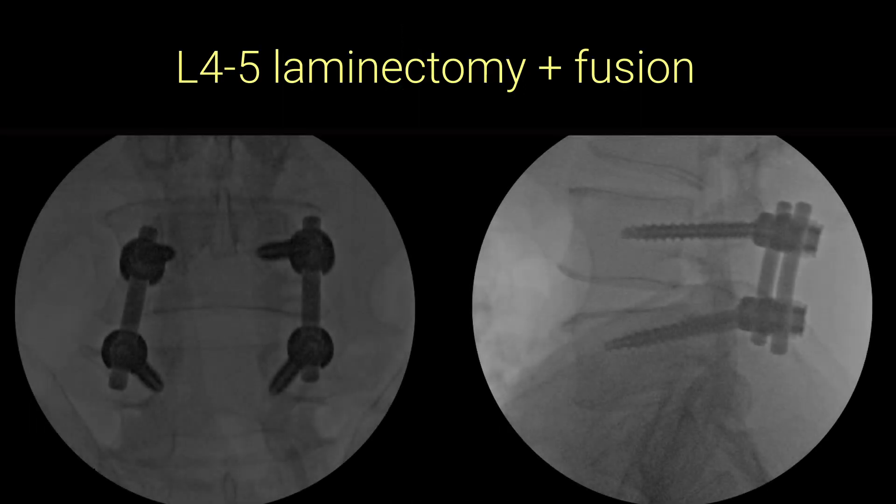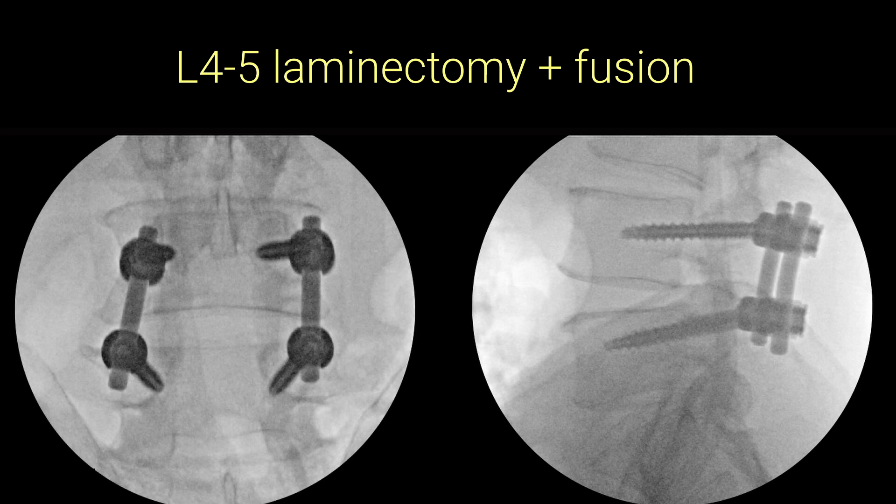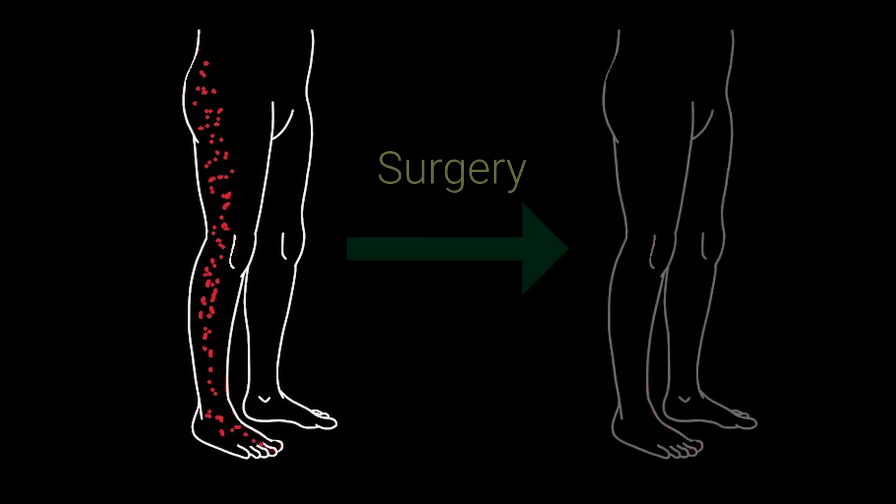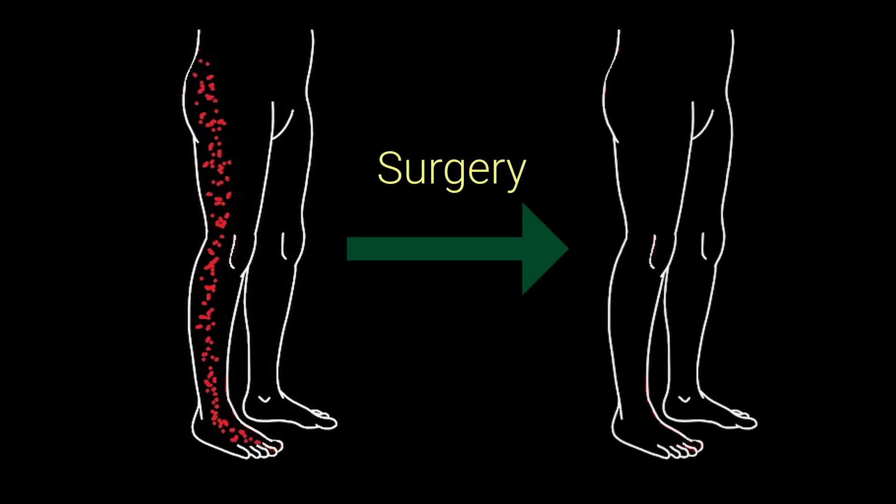I did an uncomplicated L4-L5 laminectomy and fusion. The patient did really well and all of the pain, numbness, and tingling resolved completely. Because the patient had a physically demanding job, they wanted to find out if the fusion had healed, and to confirm that before returning back to work.